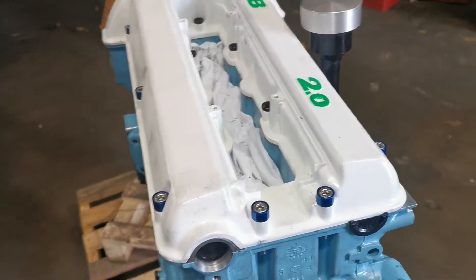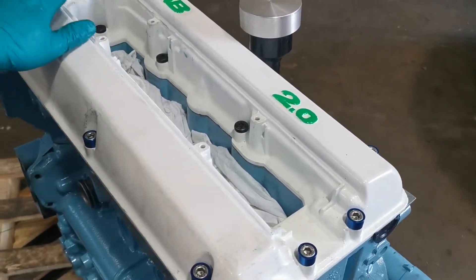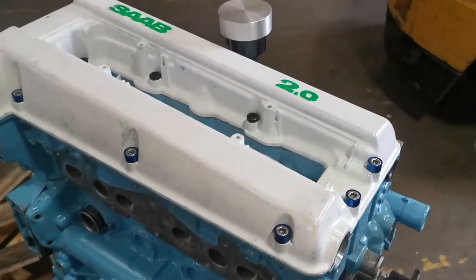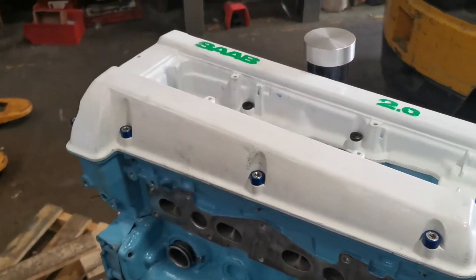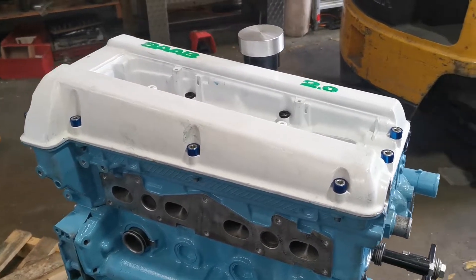If you have a look at all of that, I'm quite happy with how it's all turned out. It's looking quite nice. You won't be seeing all of the bolts in here anyway — the ignition will be covering that. So now I'm just going to turn it over and put the oil sump on.